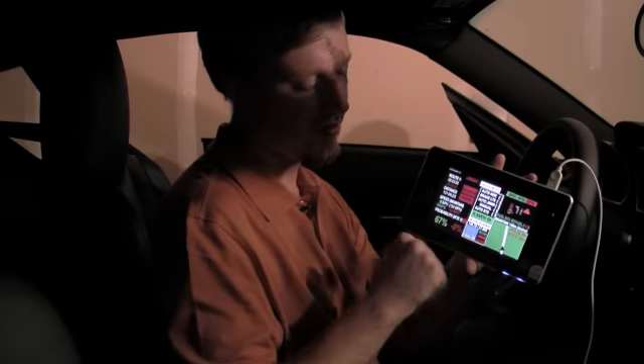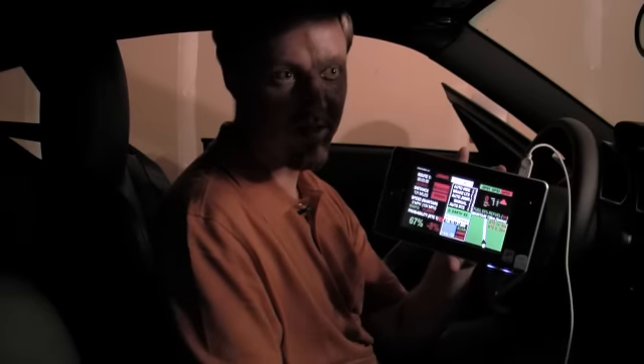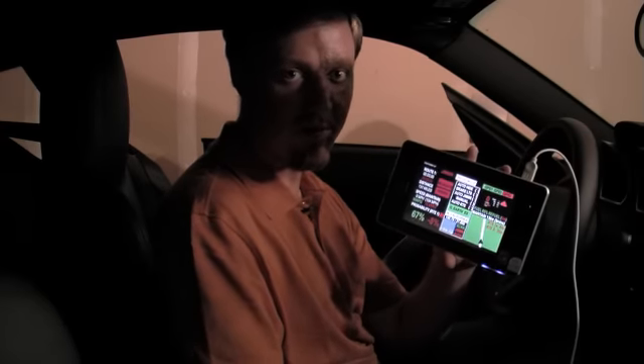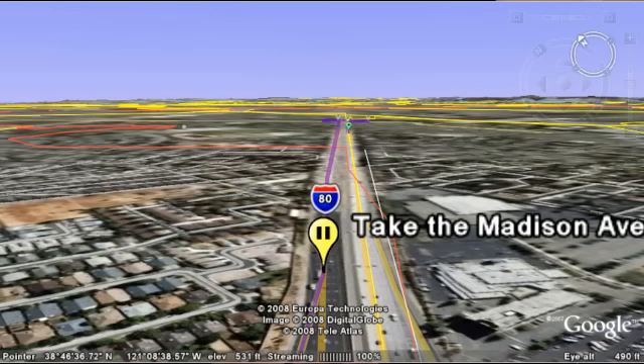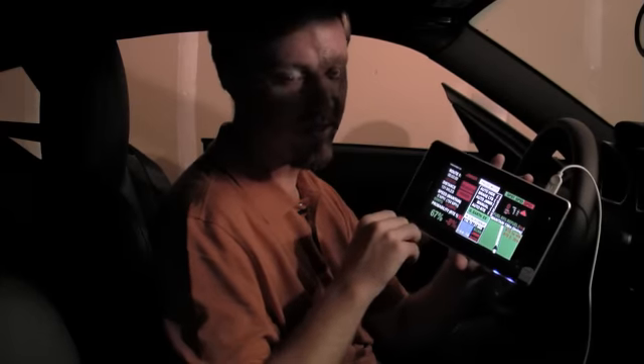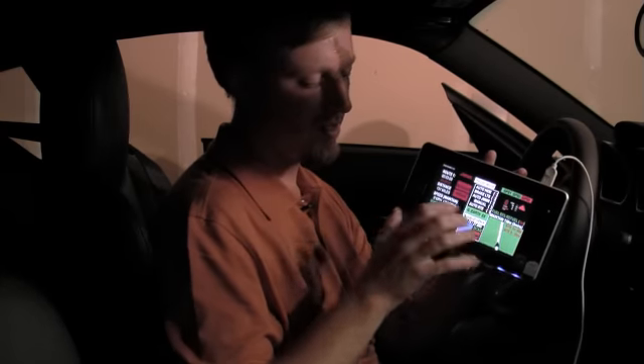Down here you see a Google Earth export. This runs the full version of Google Earth with all the routes pre-planned and available to display. You can export from this program your current planned route into Google Earth. There's a whole bunch of other screens for setting up these routes that I'm not showing at this time.